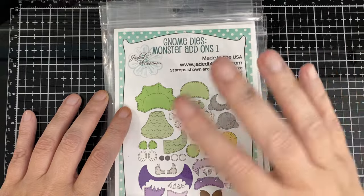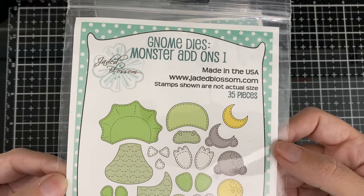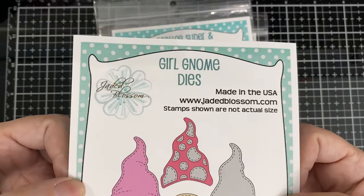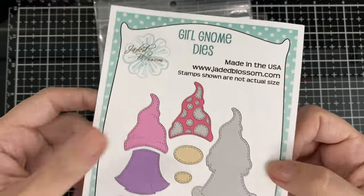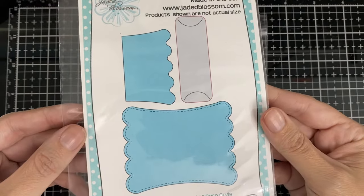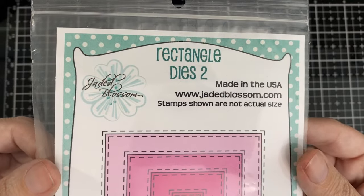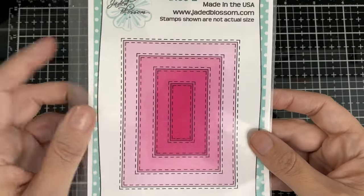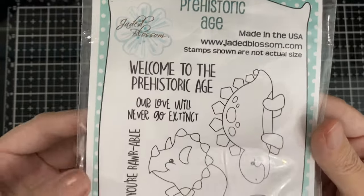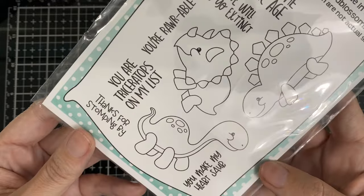Hello everyone! Here I have my last video for the mini monster release over at Jaded Blossom. There is the gnome dies, monster add-ons, the girl gnome dies for the body, the scallop slider and topper die, rectangle dies too for the bigger one, and Prehistoric Age for the sentiment — super fun set if you haven't seen it before.